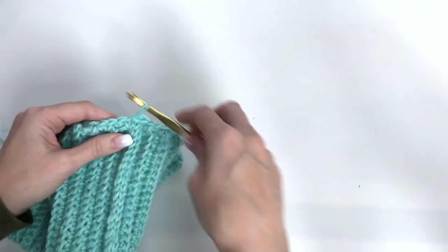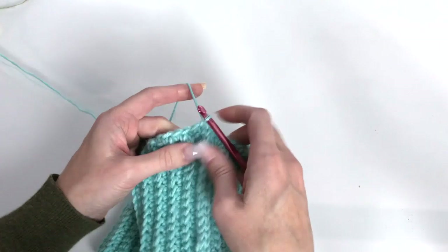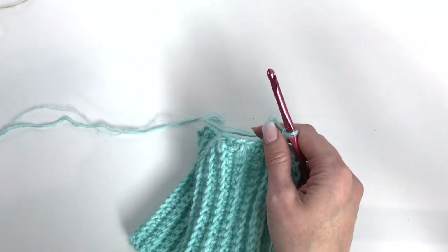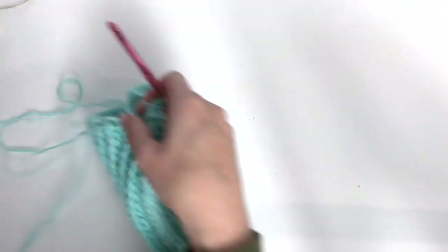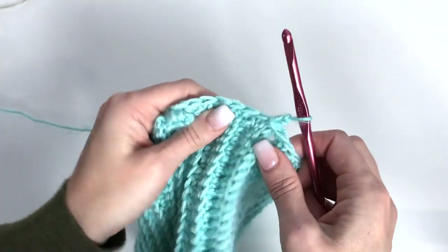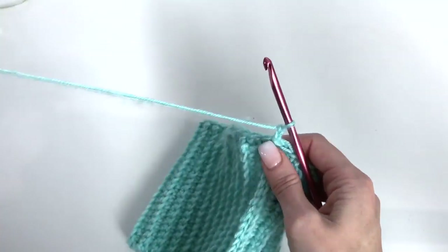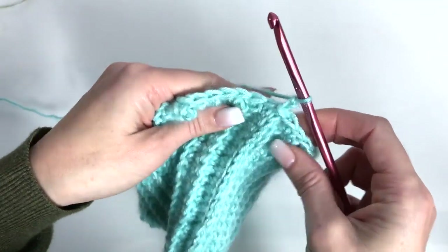Now I'm going to change to my smaller hook, which is my 5.5 millimeter, and I'm going to chain two. These are Susan Bates hooks — if you go to the blog, there'll be links on where to purchase these. I get asked that a lot so I wanted to mention that. Love these hooks. So now we're going to begin with our herringbone double crochet pattern. I've used it in a few of my other videos and I really love the look of this stitch.